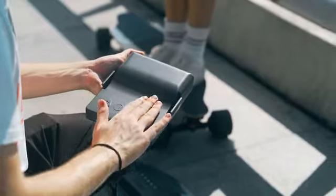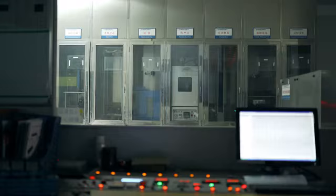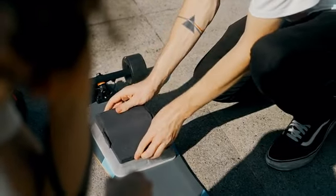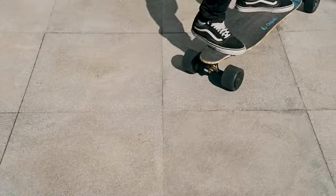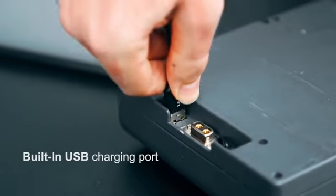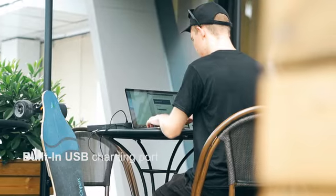Onpark Find 3 is installed with a Samsung high-rate lithium battery. The 21-kilometer long-lasting battery life and detachable battery structure design allow you to ride farther and longer. The battery is also designed with a USB interface so that you can charge a variety of mobile electronic devices.